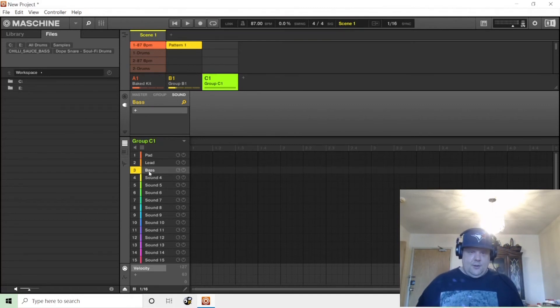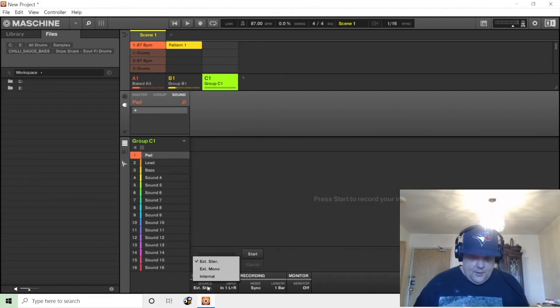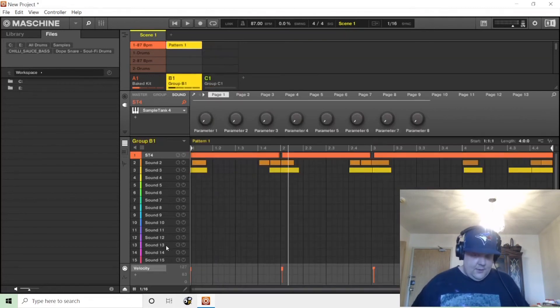They call this resampling or internal sampling. You go to the sampling page and pick internal source. The input would be Group B because that's where Cintronic and SampleTank is. It's a four-bar loop so we'll set this for four bars, and loop would be the right mode. Then you hit start, and you want to go back to Group 1 and solo the sound because it's coming from the group, not the sound level.